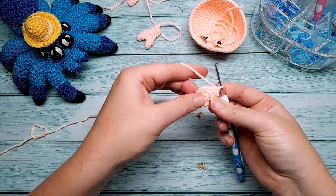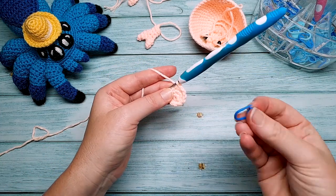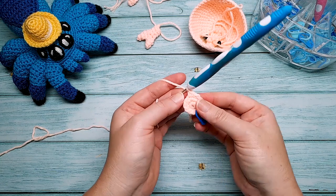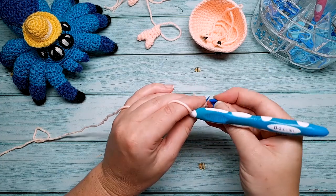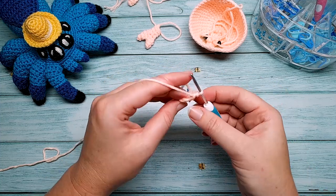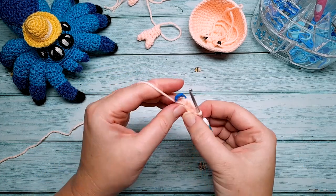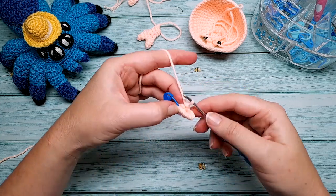After round two, we create the first claw by doing six single crochet, then skipping the last six stitches. Use a stitch marker to mark stitch one. Fold your work in half so you're looking at stitch number one, and from stitch number six, go straight into stitch number one from the front, working from right sides to wrong sides.